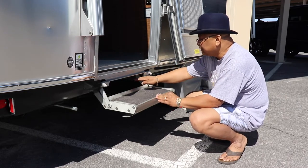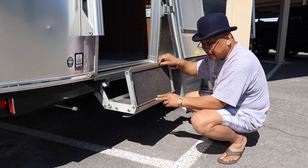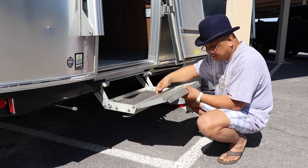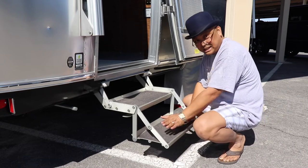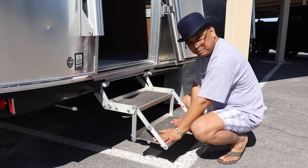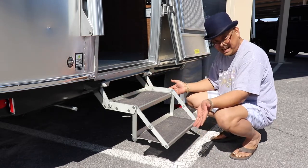So you take your hand, put it up like this and you roll it — roll, roll, roll — and then it's down. And I'm going to make sure it's locked into place.